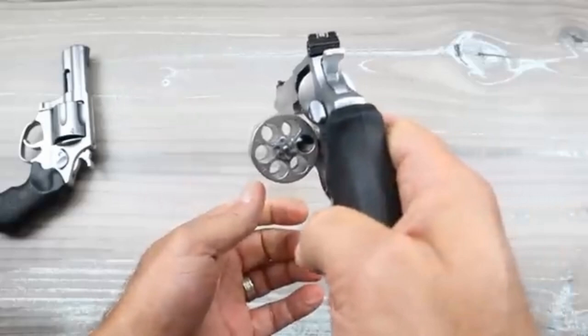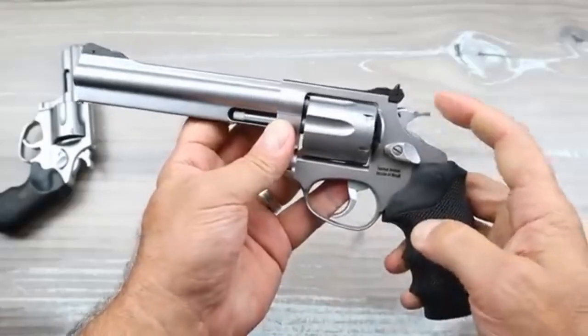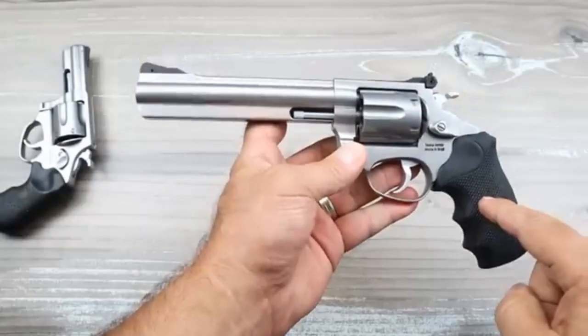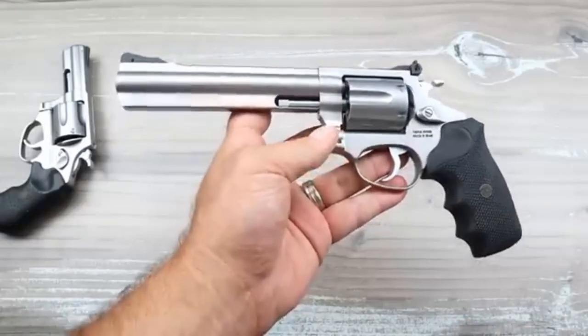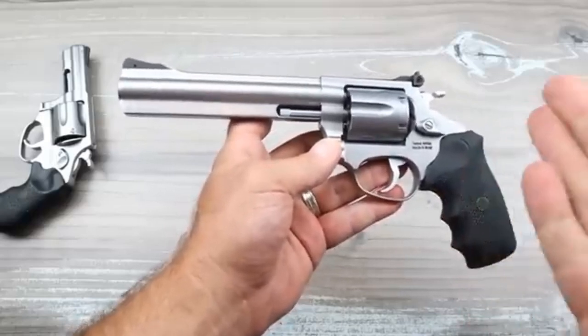It's a six-shot .357 Magnum double-action revolver. The MSRP on this is $637, and it's going for a little over $500 at the gun store, which is incredibly budget-priced compared to the competition.